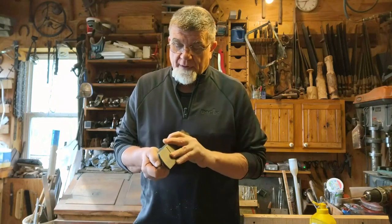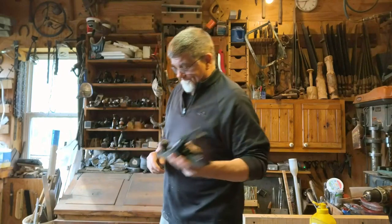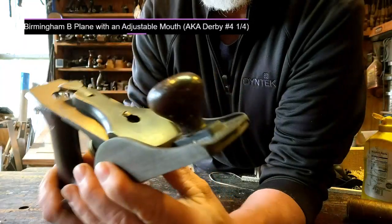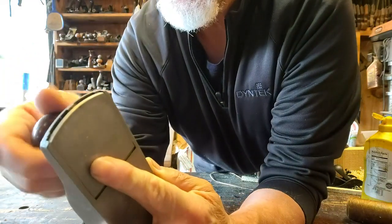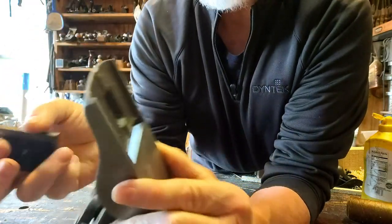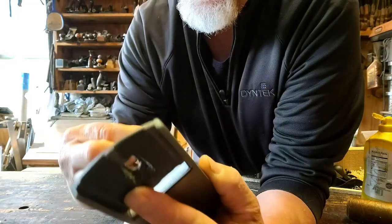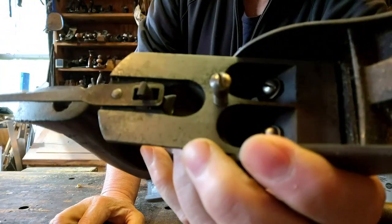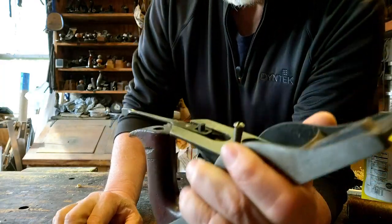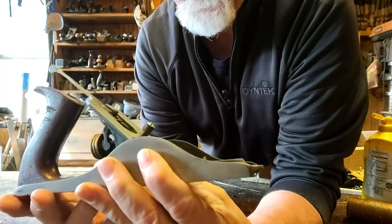With an adjustable mouth, and I'll show you that on a close-up. You can see it's got the adjustable mouth, just like the smaller block planes pretty much. Here you can see the Birmingham-style lateral, which is common on the early early Unions and the Birmingham B planes.